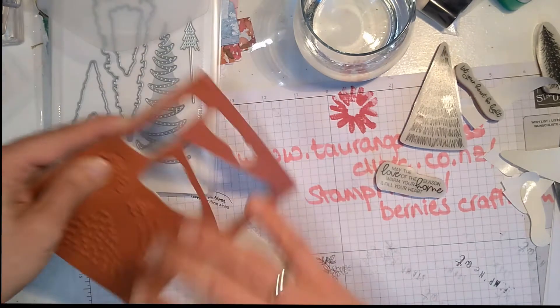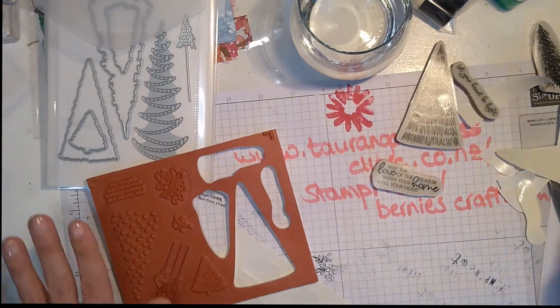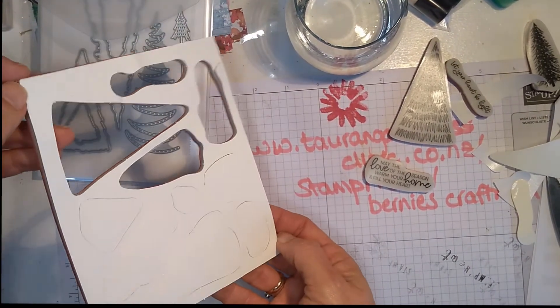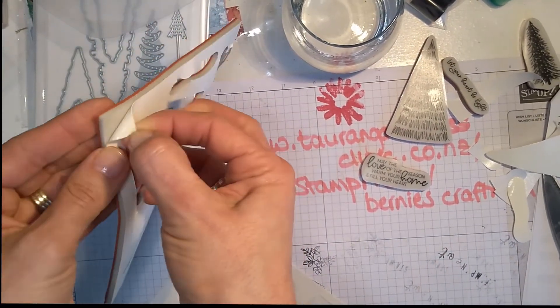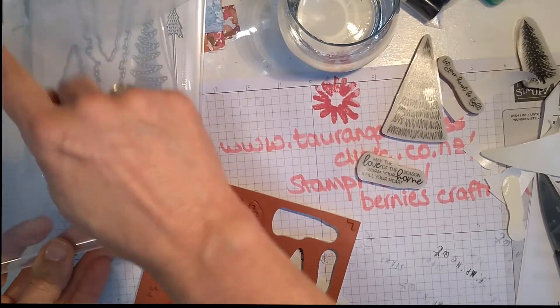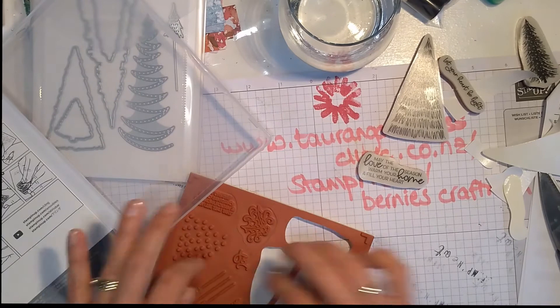You continue doing this — you pull off all your stamps until they are all done. Then at the back you will see that actually comes off as well. You glue it onto the base and then you pop your stamp sets back in.